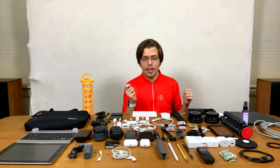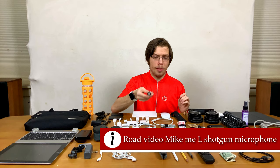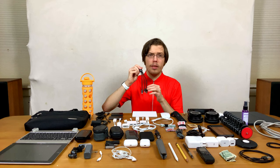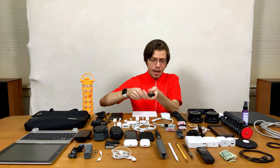This is the Rode VideoMic Me Lightning — it connects to your phone to give you a shotgun microphone, which is super helpful. It has an audio monitoring port, so you can connect your IE800s or Clip 6i's and monitor the audio. And then this is a really helpful thing for making friends: the Chifon multi-USB cable. It has micro USB, mini USB, USB Type-C, Lightning, and USB-A. It charges relatively quick and is very reasonably priced.